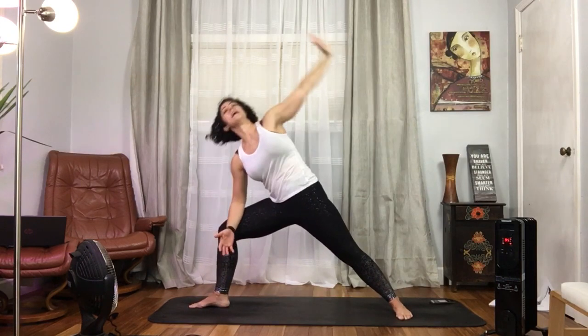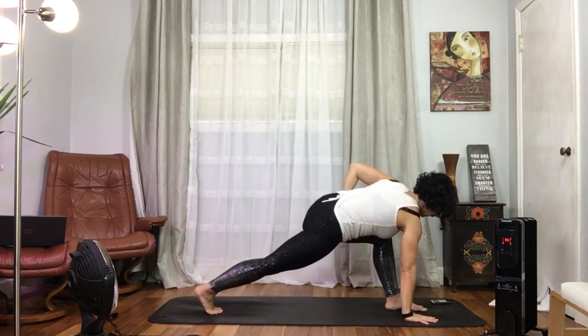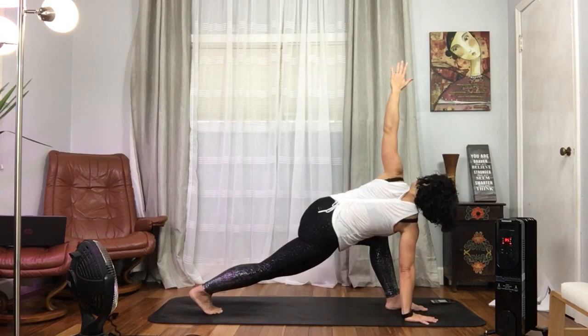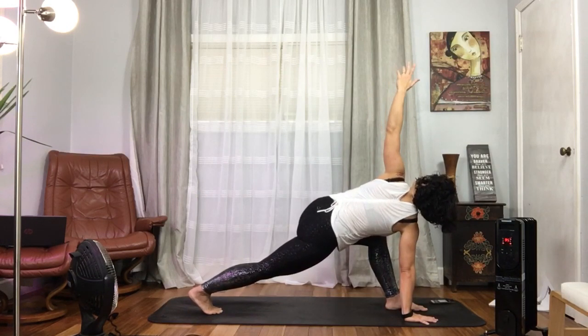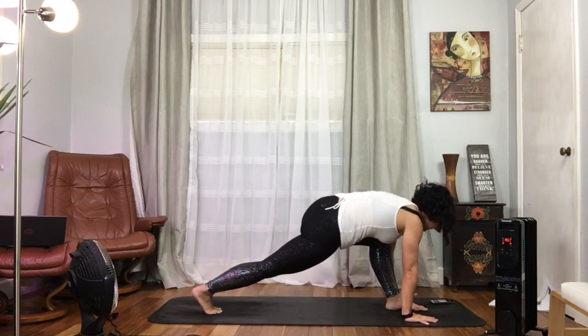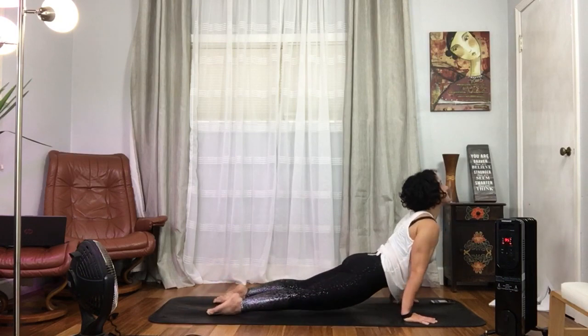One more breath, inhaling through your five-pointed star to revolve your crescent lunge here on the right. This would be a revolved crescent lunge on the left. One more breath here, energy out through that right heel. Plant that left hand down, move the left foot back, and take your vinyasa.